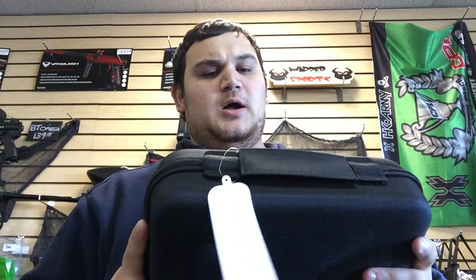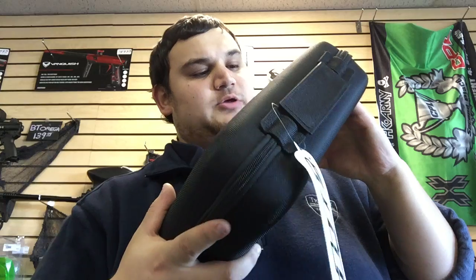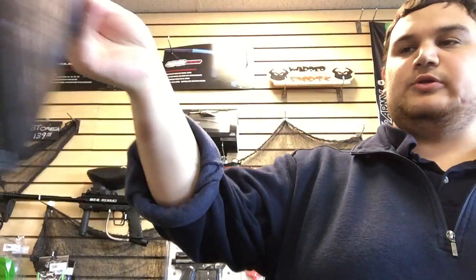First off you get this nice soft case — I think this is a case they've been sticking with for a while. It does have their nice, almost pretty sure it's aluminum, Die logo. It does come in this little cardboard sleeve too with the Die logo cut out, of course, because you want to make sure who you got your gun from.